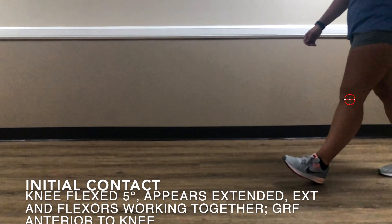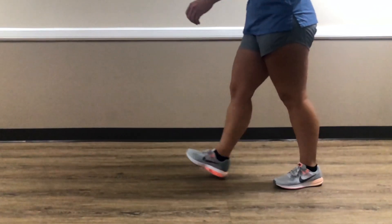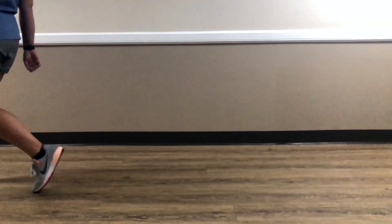At initial contact, we're going to have about five degrees of knee flexion — it's going to appear extended. The extensors and flexors of the knee are working together to prevent further flexion, and the ground reaction force is going to be anterior to the knee. Initial contact is super quick in the gait cycle.